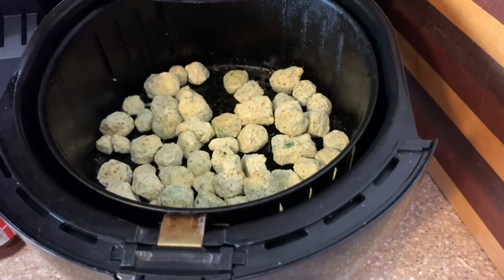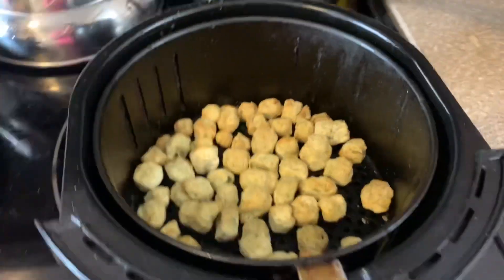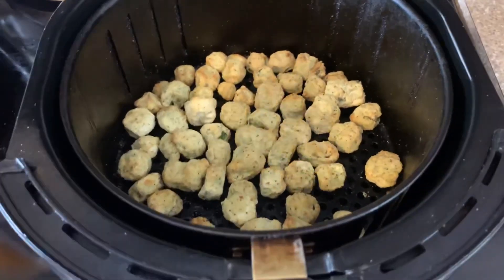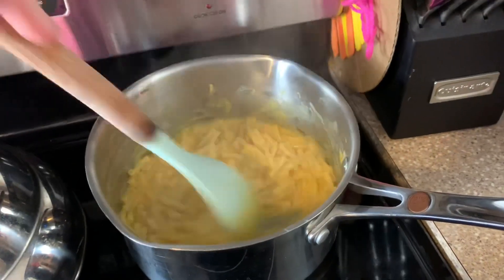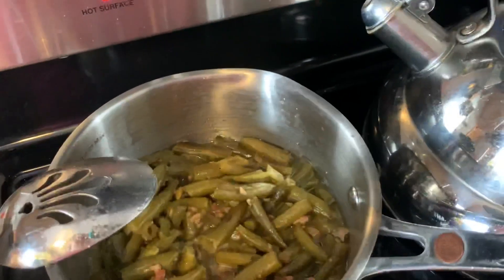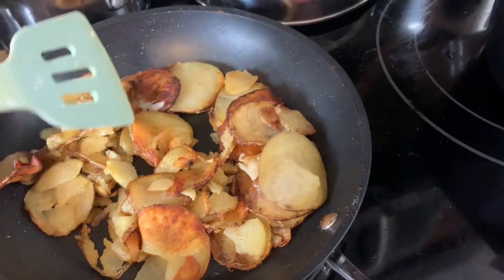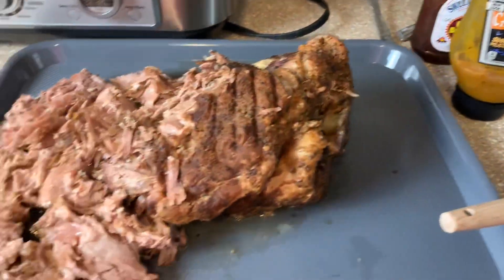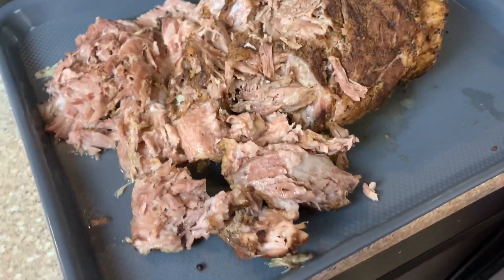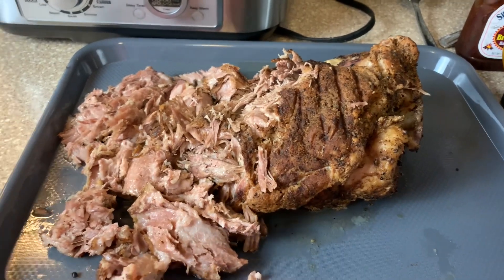Dinner that night was definitely really good — a nice, full, hearty meal. Here is a little overview of everything that we had. This was such a delicious meal and that pulled pork was amazing. Like I said, we got three meals out of that thing — I love whenever we can stretch a big hunk of meat like that. I hope y'all enjoyed this What's For Dinner video and I hope it gave you some dinner inspiration. Don't forget to go check out Life's Little Things in the description box. I'll see y'all in the next one — bye guys!